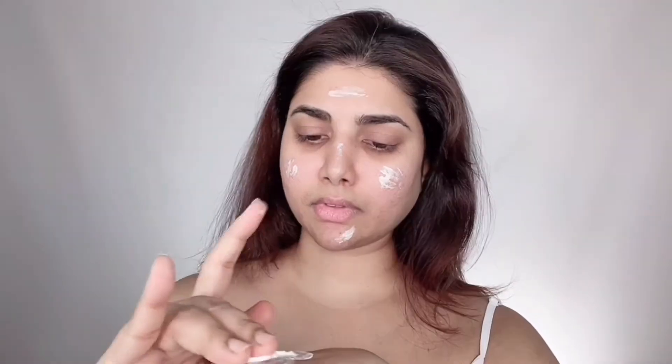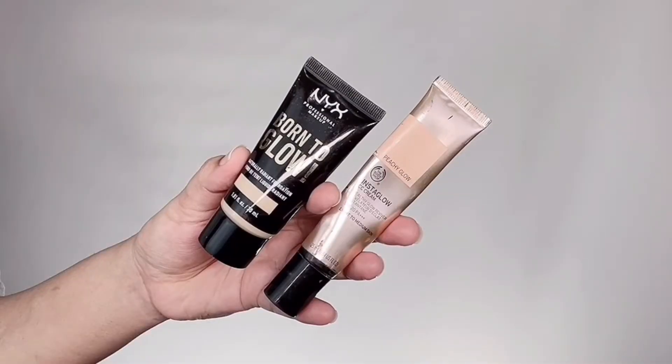I quickly moisturize my lips, then take Maybelline Master Prime primer on the back of my hand. Because her skin is so glowy and dewy, I'm also taking JCat Aura Glow liquid highlighter in the shade White Goddess. I'm dotting this onto the main areas of my face and blending both the primer and liquid highlighter seamlessly. It gives such a nice glow without looking glittery. The JCat White Goddess highlighter is amazing but you need the tiniest amount — a little goes a very very long way.